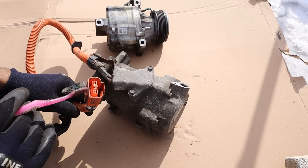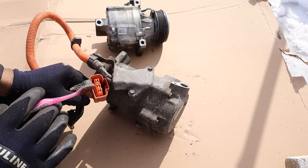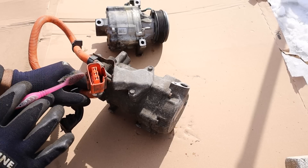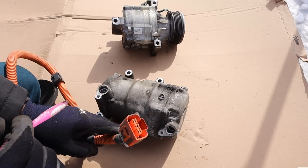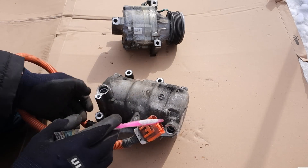This Prius has a 201 volt hybrid battery and that goes to an inverter which turns it into three-phase alternating current. I do have a video on how that hybrid system works linked above. The inverter can control the frequency of those alternating currents in order to control how fast this thing turns and how much the input and output is.